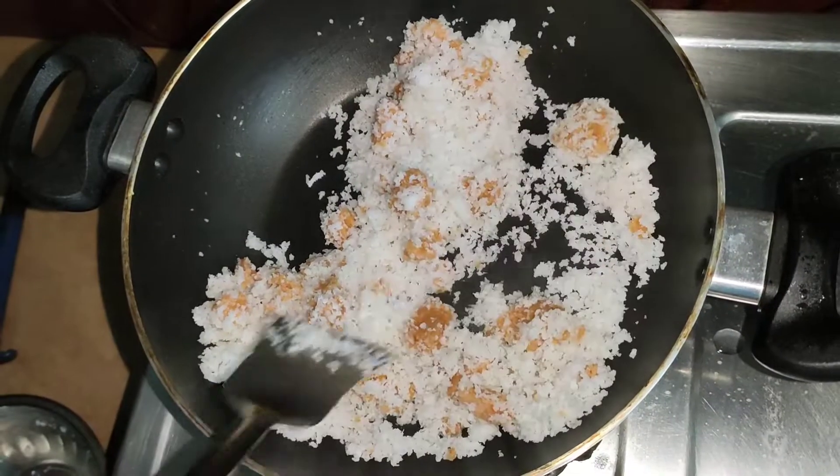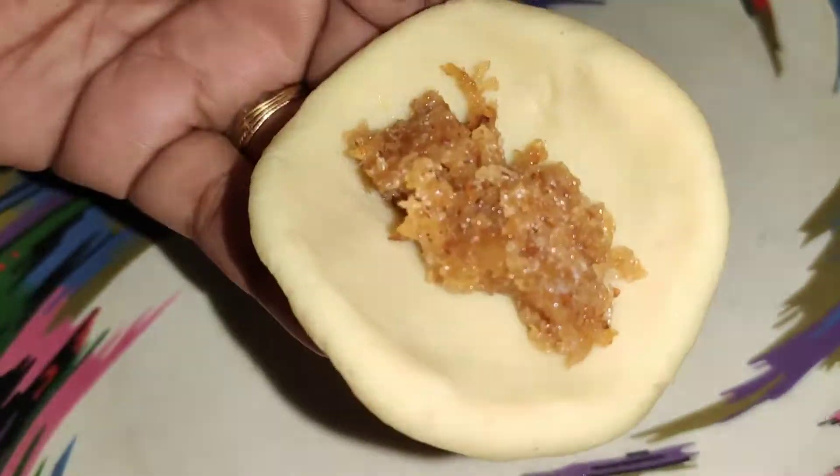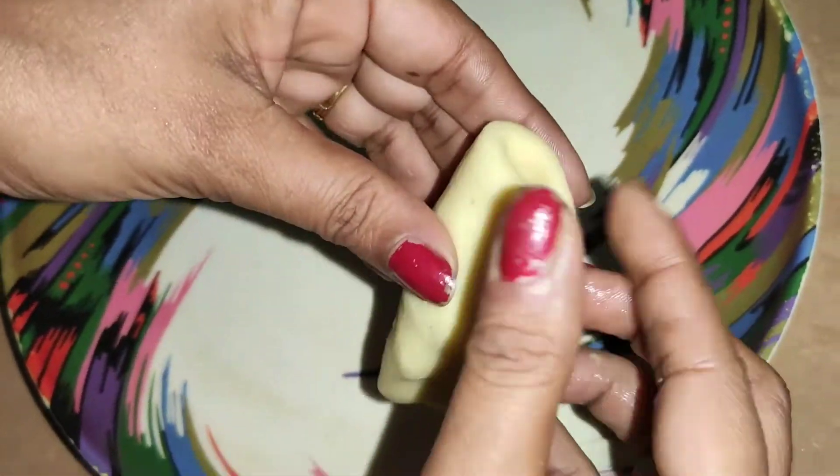Hey everyone, welcome back to my channel. Today we are going to make Moong Puli and Moong Dal. So let's start the recipe.